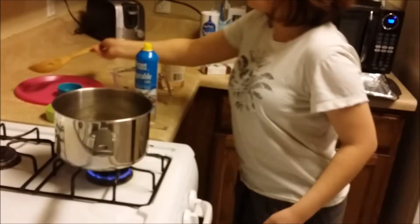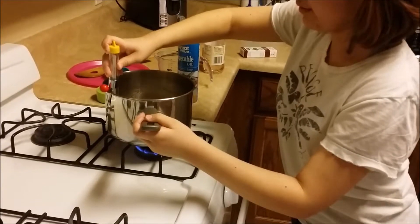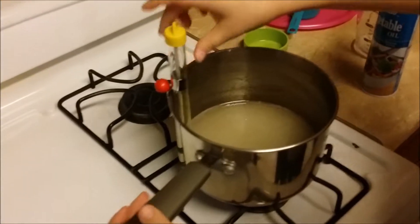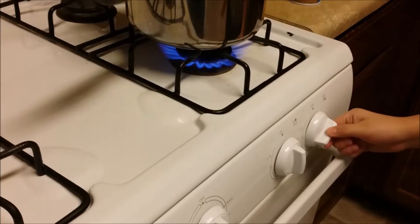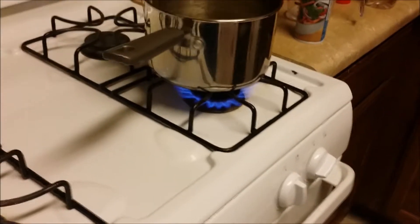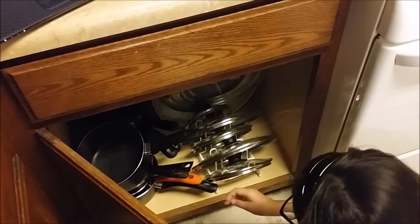We put the spoon on the plate. We get the thermometer and we put it right here. Let's turn up the heat. Be careful when you're making this because it is said that making rock candy is as dangerous as making meth. Now we've got to go find a special item to protect us.